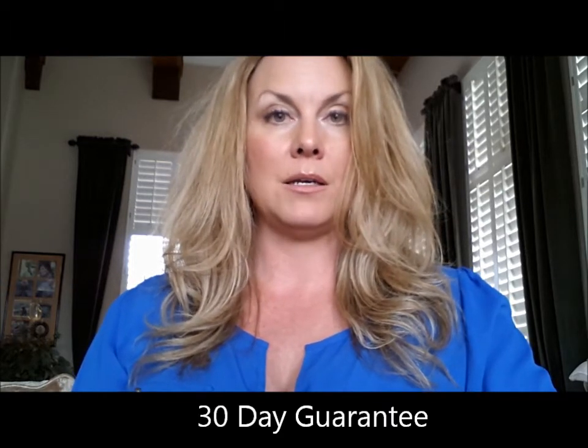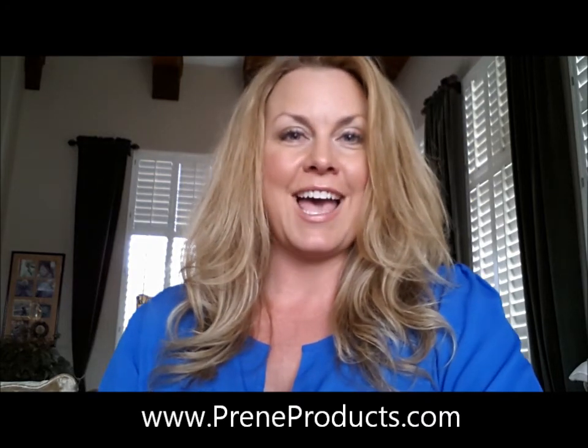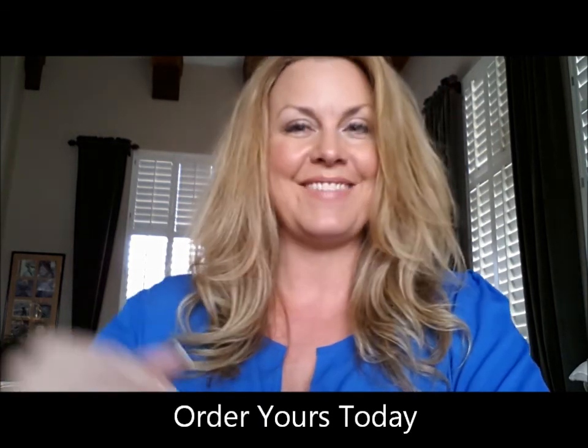We have a 30-day money-back guarantee. We will replace or refund any product that you have problems with if you're not happy after 30 days. Please let us know — we'd love to hear your stories and testimonials of what you used it for and how well it worked. You can reach us at www.preenproducts.com to place your order. Thank you, and don't miss out on ordering yours today.